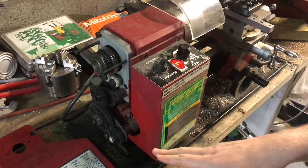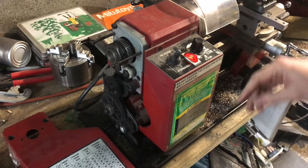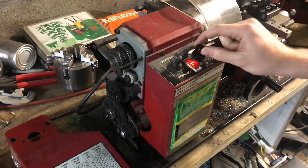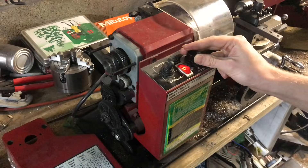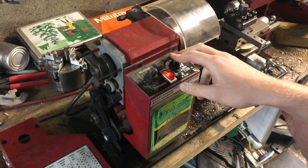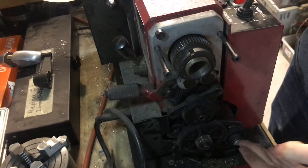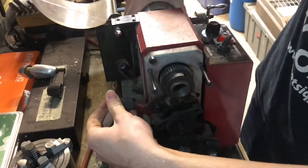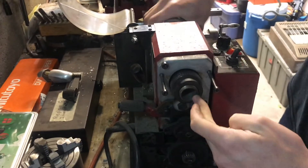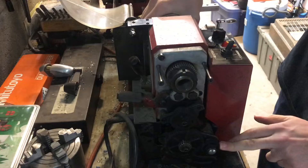Most of the time you really don't want to be running this with the cover off because anything can get caught in the gears, but I'm just going to run it for a second. I have the half nut lever engaged — you can see all the gears turning and the carriage is moving. This knob right here reverses the direction of the auto feed, so right now I'm turning the chuck downward in the forward direction and you can see the lead screw gear is also moving in the same direction.